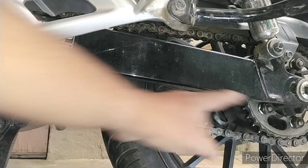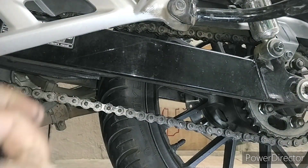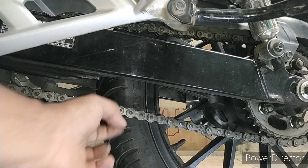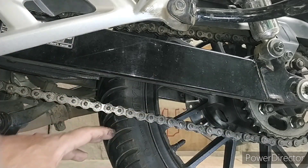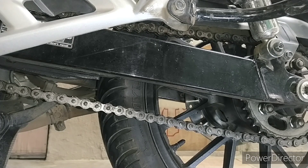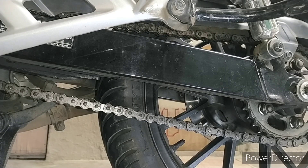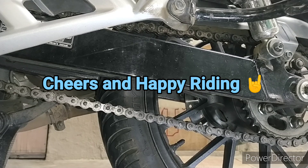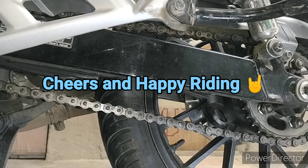You can do this adjustment yourself. I hope this video is useful to you. If you find these videos helpful, please subscribe to the channel. My CB350, Honda CB350, and CB350 RS don't have a lot of informative videos out there, so as a member of the CB community, please support the channel and subscribe. Thanks for watching and happy riding.